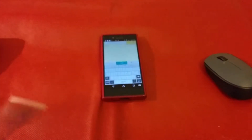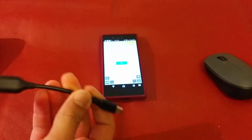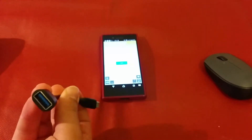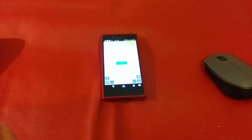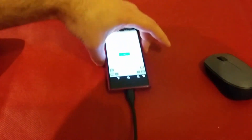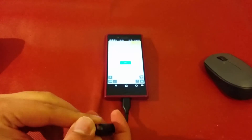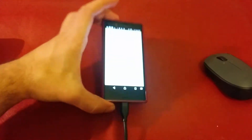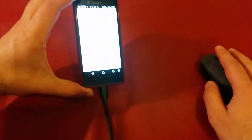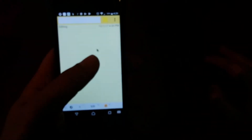So I bought this new one — it's also a USB Type-C OTG adapter, and it's USB 3 as well. When I connected it and tried to connect the mouse right now...